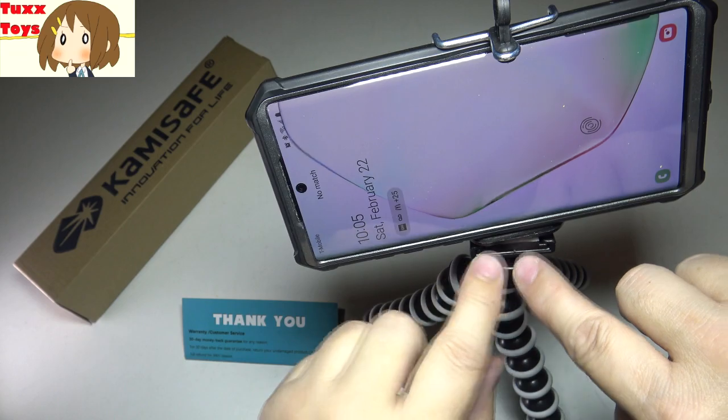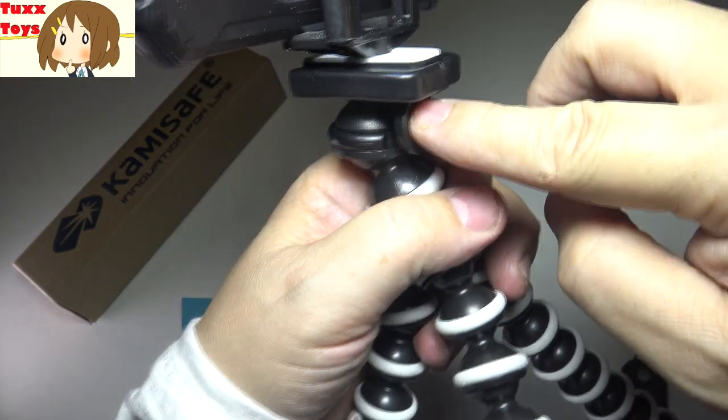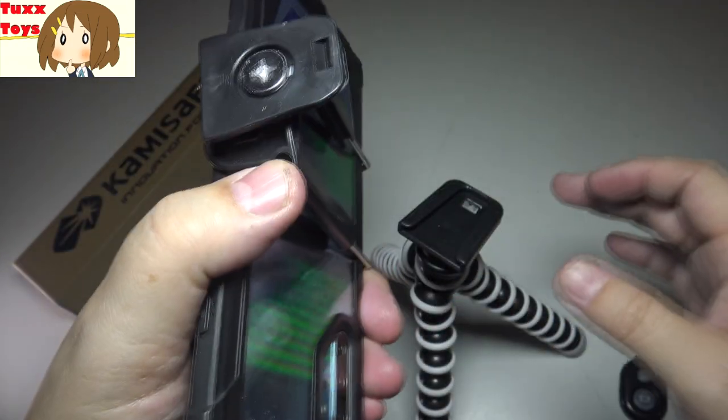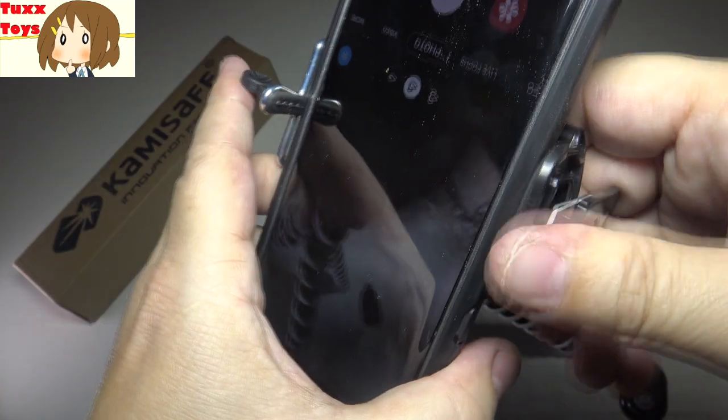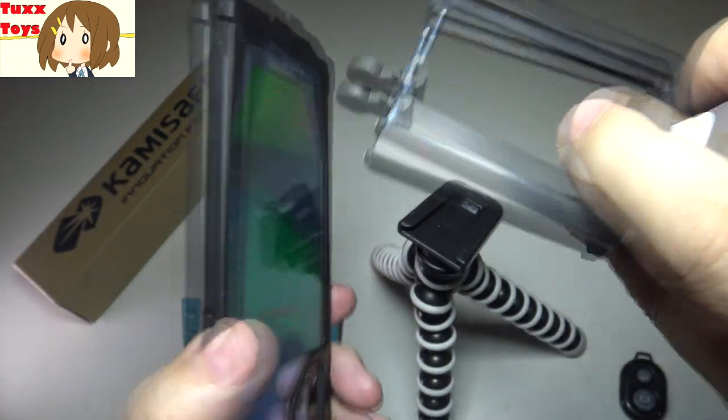One more feature I love is the quick release. There's a quick release button here — you push it and you can pull out the phone very easily. I'll push it now — it just slides right out. Very easy to spin around, take things off, and snap back on.